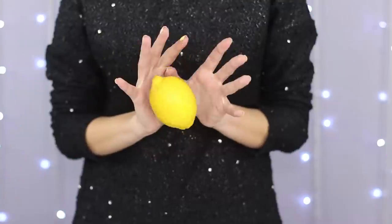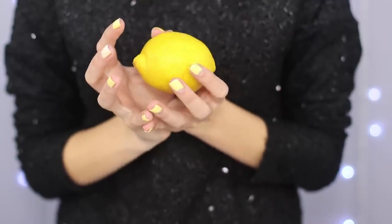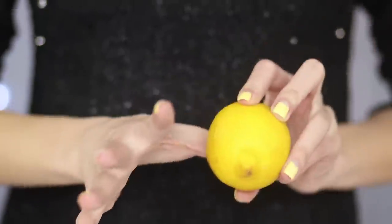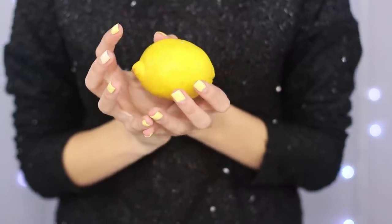Impress your friends with this easy yet amazing trick with a flying lemon — it just floats in your hands! How is that possible? There's a little trick involved! Cut out an opening in the lemon, put your thumb inside, and with a slight movement of your hand, make the lemon dance around as if it was floating. It's kind of hard to tell at first!